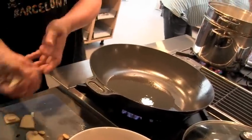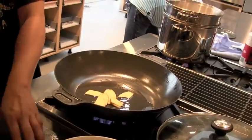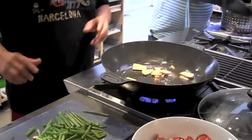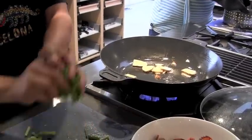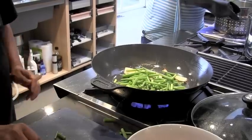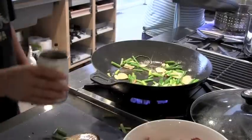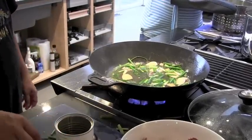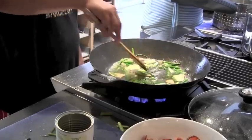Now we need to sauté the ginger. So we have ginger, put the scallion on, with the chicken broth, and make it boil a little bit.